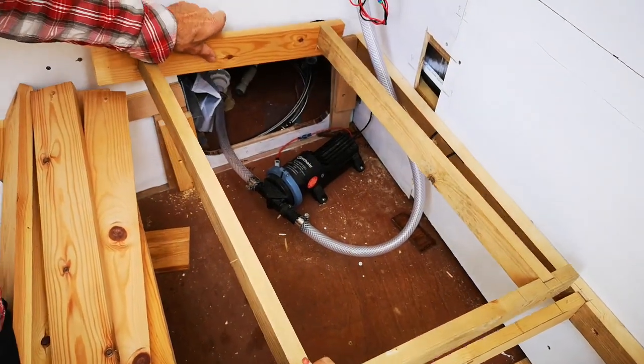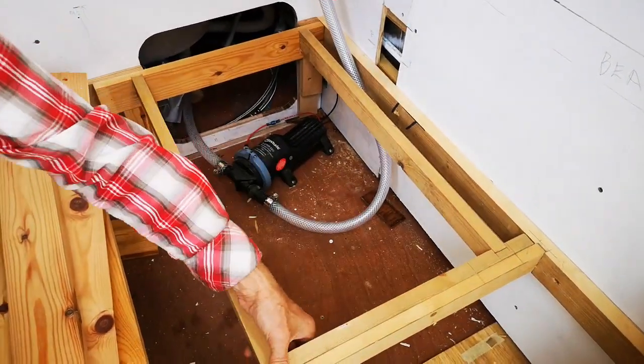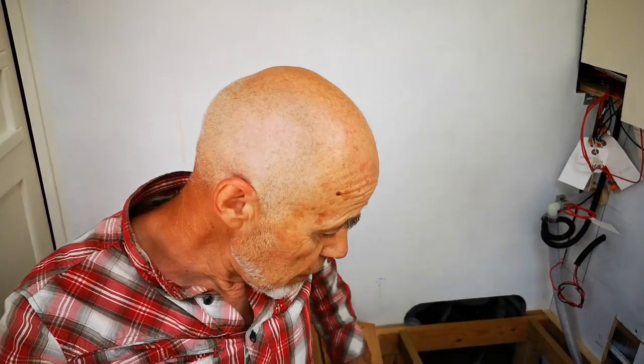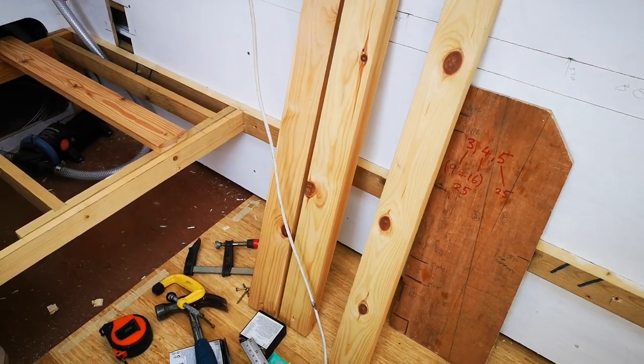Coming back along here where I'm sitting, this will be another removable panel, and this is where we're going to put storage under here - so that section will be taken care of. Over here is the clever bit - this is going to be a pull-out sofa bed arrangement.